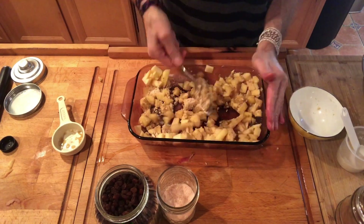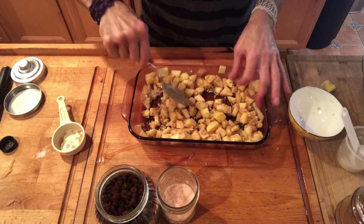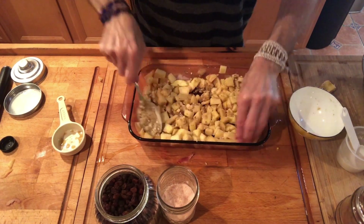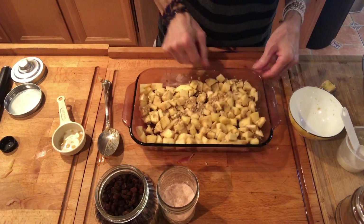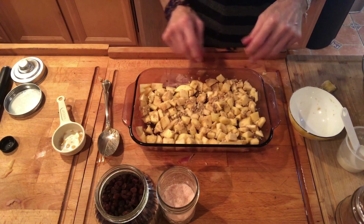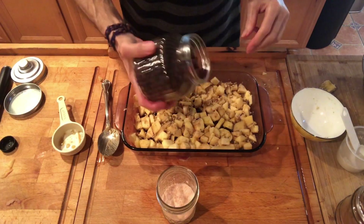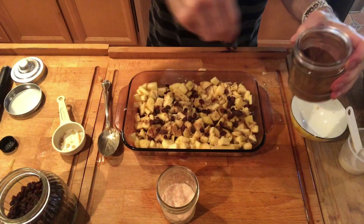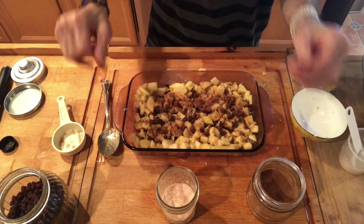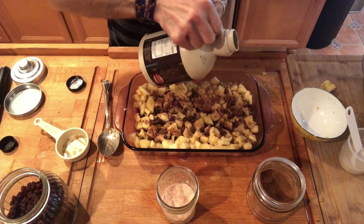Pumpkin seeds, cashews, and walnuts — mixing it nicely. I will be adding in the raisins and a little bit of extra maple syrup. I'll be baking that at 375°F for about 30 minutes. I'm adding in some cinnamon here. There's the extra maple syrup.